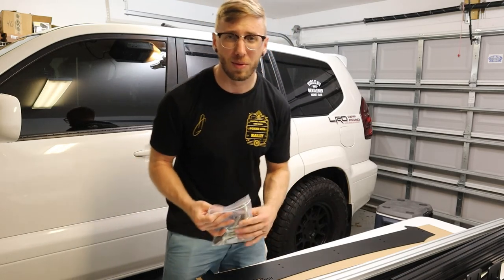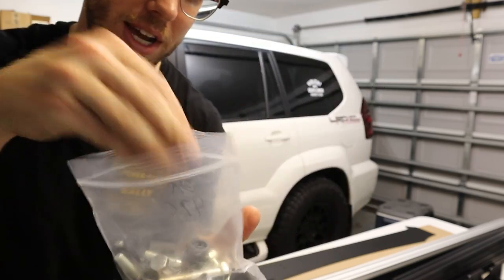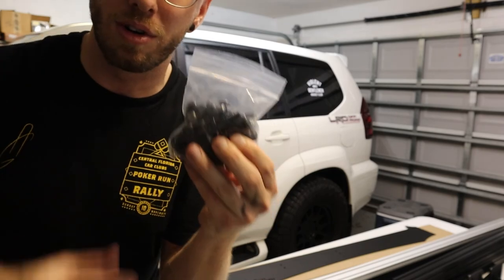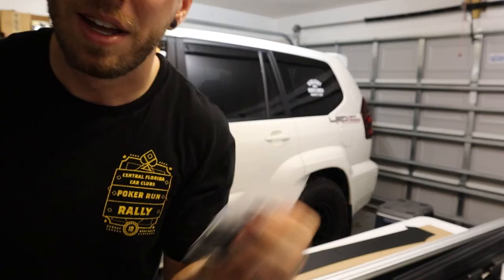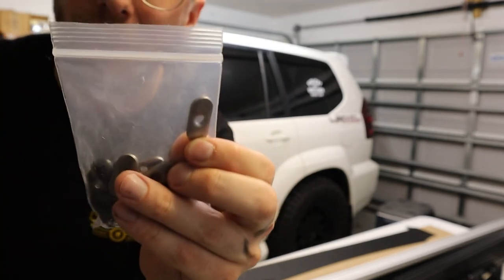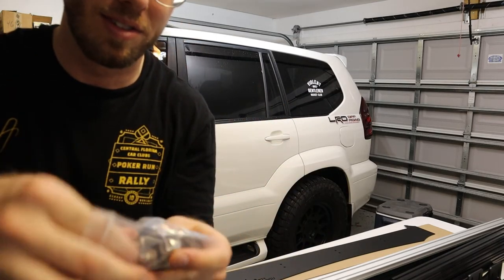There are a few different bags of hardware that come with this roof rack. One bag has larger silver bolts, washers, and spacers for mounting the main side rails. The next bag has torx bolts and washers for mounting the rails that go horizontally across the center of the vehicle. The next bag has Phillips head bolts and washers, along with threaded plates — a plate with a thread that the Phillips head screws thread into, which will be for mounting the front wind deflector.